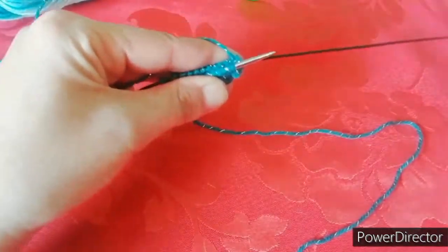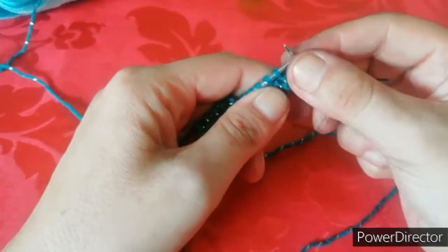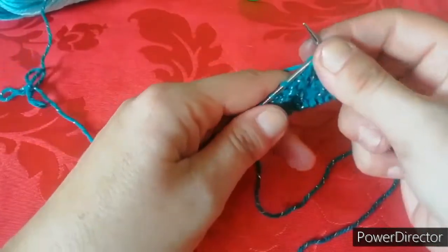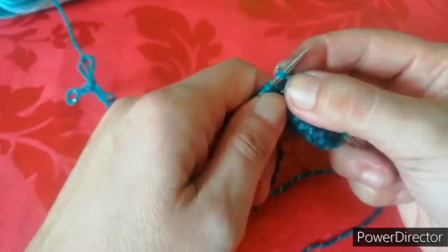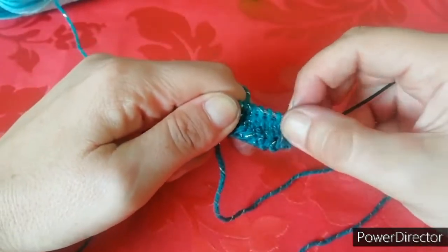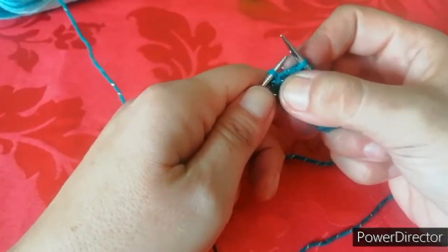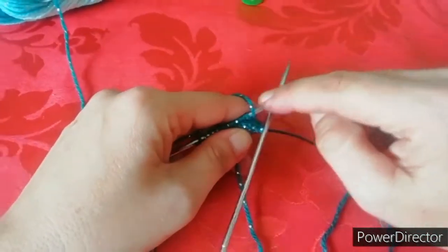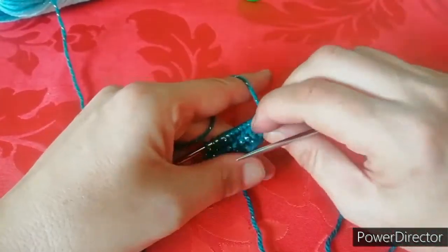Giriamo il nostro lavoro, di nuovo, filo sempre sopra, inseriamo il ferro e tiriamo fuori quello sopra. Teniamo sempre ben unito e molto vicino il lavoro, lo si tiene col dito, e lavoriamo anche qua le nostre 12 maglie così come si presentano perché non dobbiamo fare aumenti. Contate sempre le maglie perché io ogni tanto accavallo la maglia e quindi poi mi viene fuori una maglia in più. State attente, non fate lo stesso mio errore. Mi è venuta fuori una maglia in più perché io non ho girato il filo, quindi è per questo che vi dico, girate sempre il filo e tenetelo su, perché se lo tenete giù rischiate di prenderlo due volte e quindi di crearvi una maglia in più.